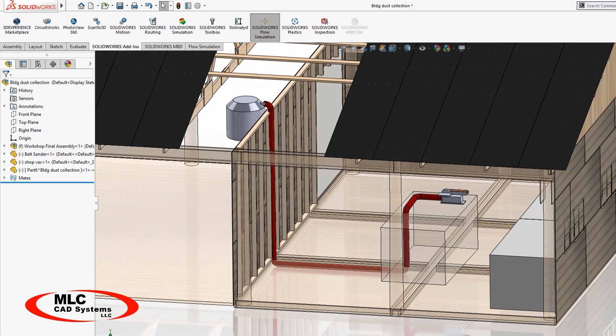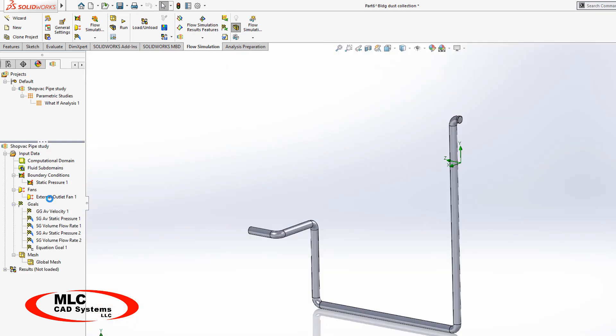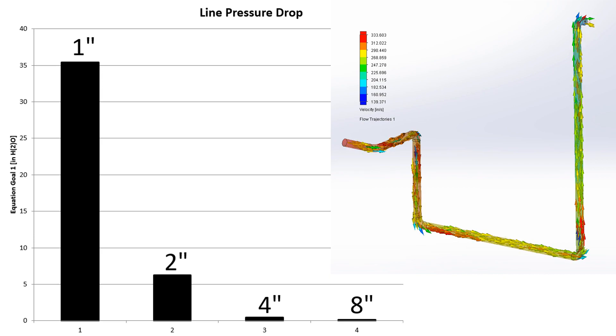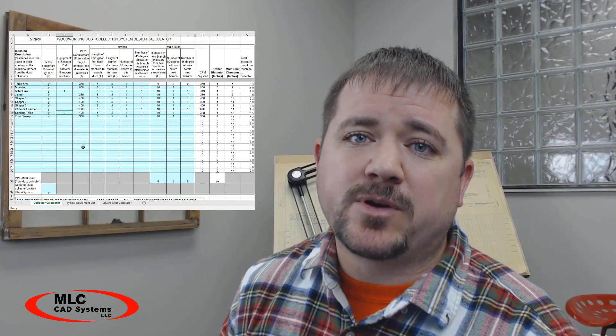Now I had one more thing I wanted to do. Since I had the model set up, I'm in the process of building a workshop with a more permanent dust collection solution. So I figured I'd go ahead and run one more test. I'm plumbing the dust collection for my workbench through the floor and up the wall to a permanently mounted dust collector — one that won't clog like a shop vac. So what diameter of pipe should I be using? It looks like a four inch line is going to be the sweet spot with almost no pressure drop.